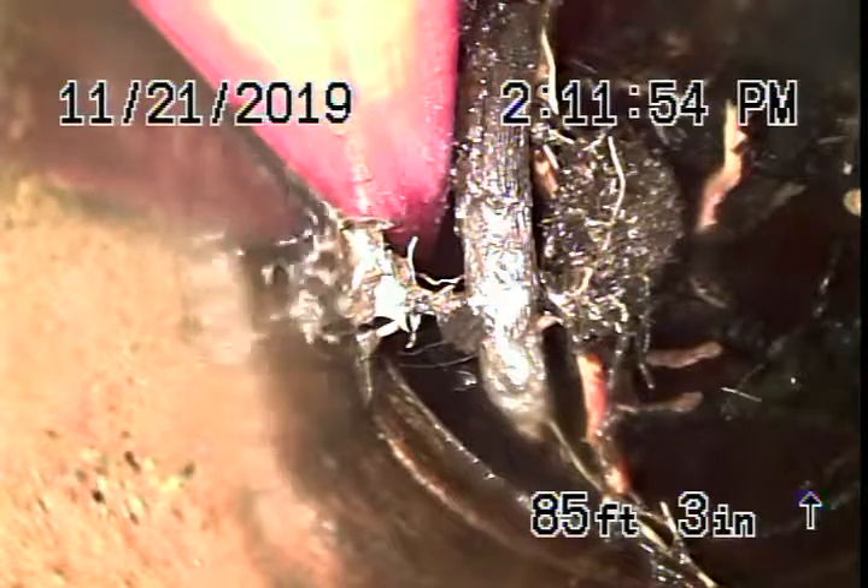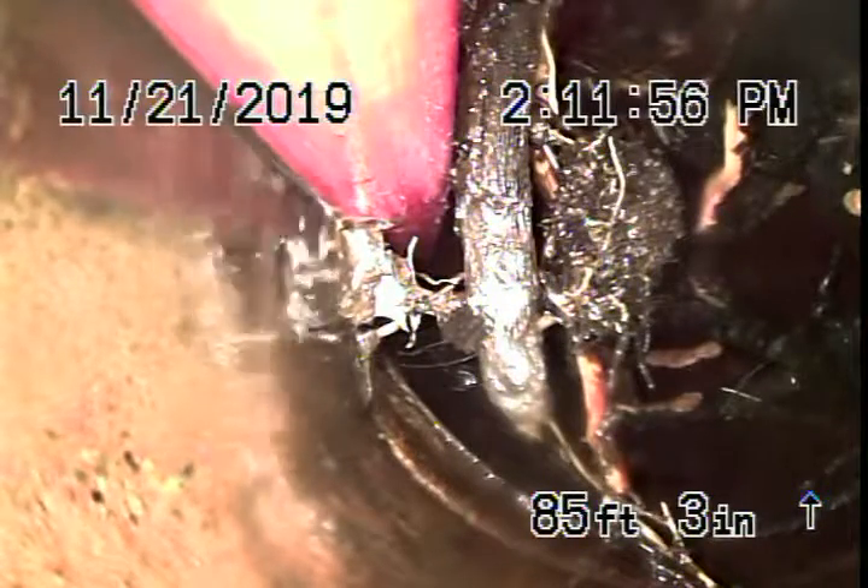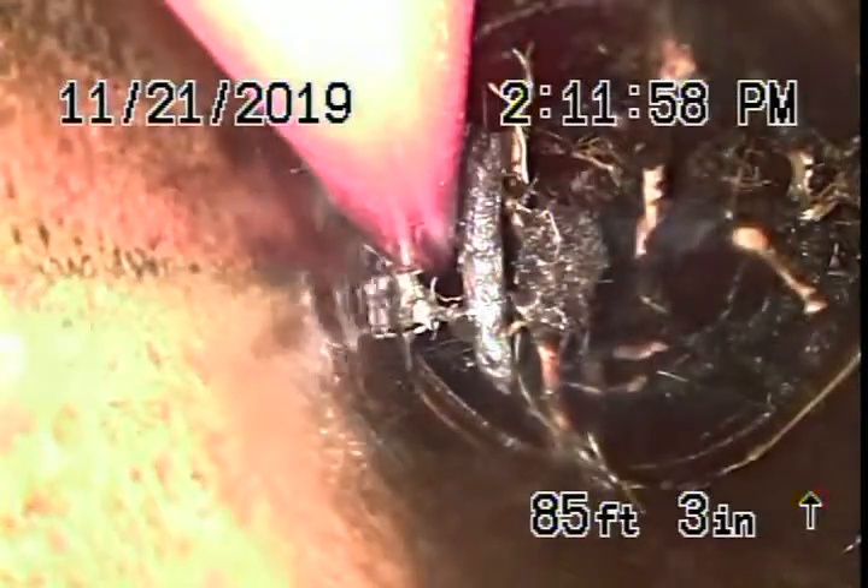This is the second video for 829 South Ogden. We've gone ahead and HydroJetted the line, but you can see those roots are massive. It looks like the pipe is a little bit broken over there. These roots are massive.